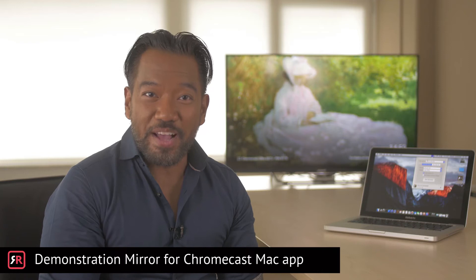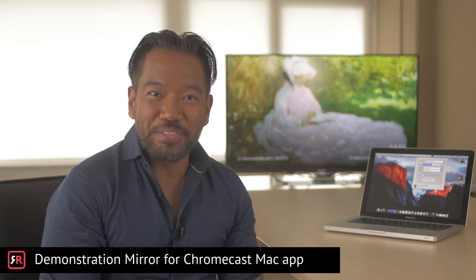Hi, and welcome to the demonstration of the Mirror for Chromecast Mac app made by AirBeamTV. This short tutorial will show you how to use the Mirror for Chromecast app. This application will allow you to exactly mirror the screen of your Apple Mac computer on your Chromecast.